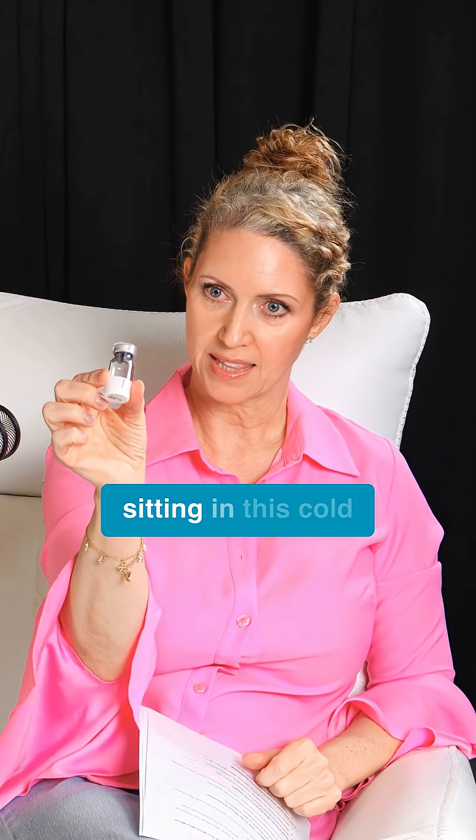And if it's just sitting in this, cold or frozen, this is good for two years.